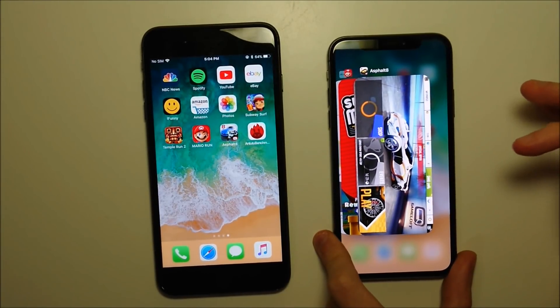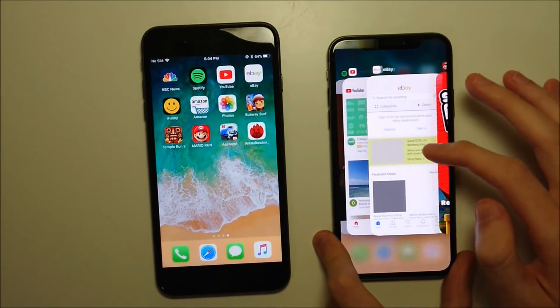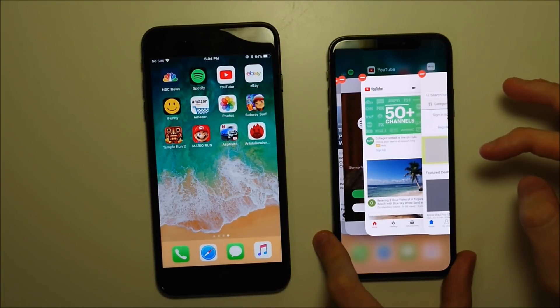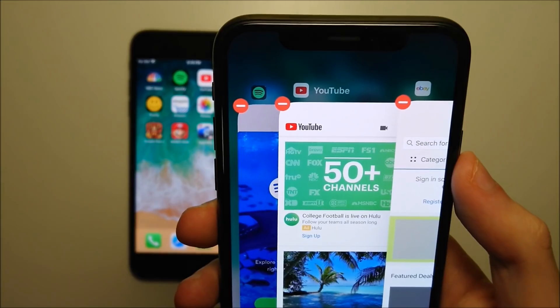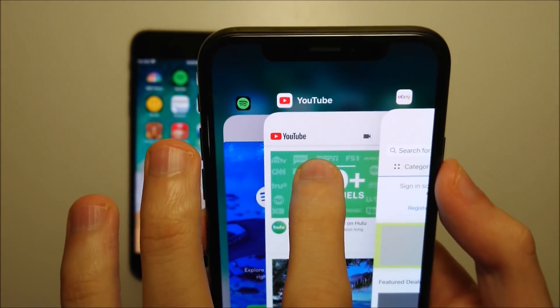Now, unlike on the iPhone 8 or any previous iPhone, you can't just swipe up directly. Instead, you have to hold down an app for a couple of seconds. If you have 3D Touch enabled, you may need to press a bit harder. The goal is to get the red minus sign in the top left corner of the app.